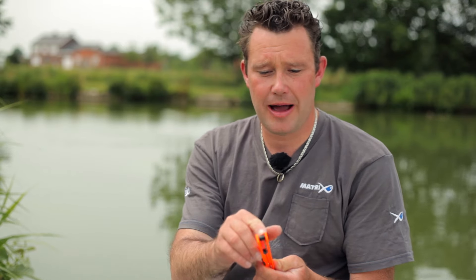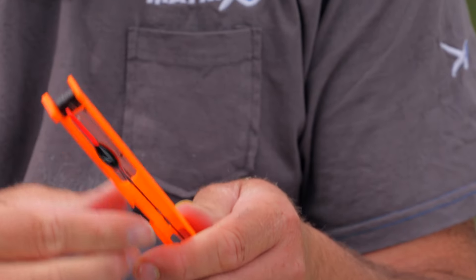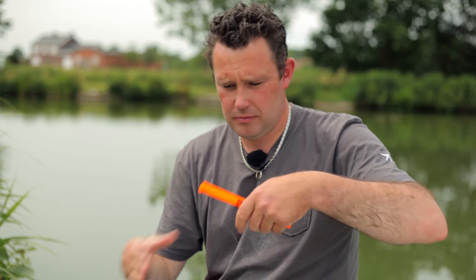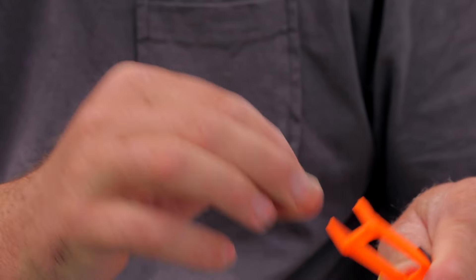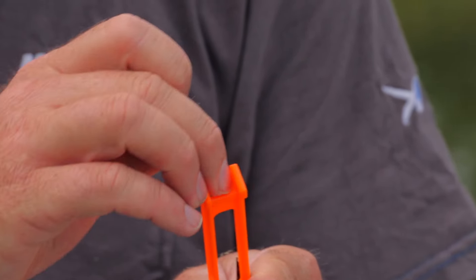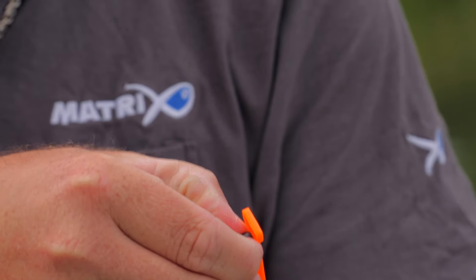First, on both sides, where the line would be, there is a rubbery protection. I'm going to take it off so you can see it clearly. Where most float guides have a short, maybe a little plastic piece where the line goes over, these have rubber on them. The lines have better protection.